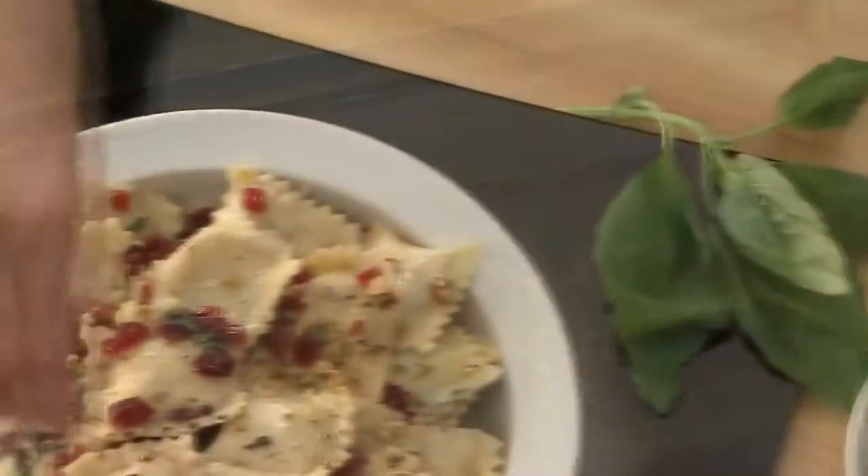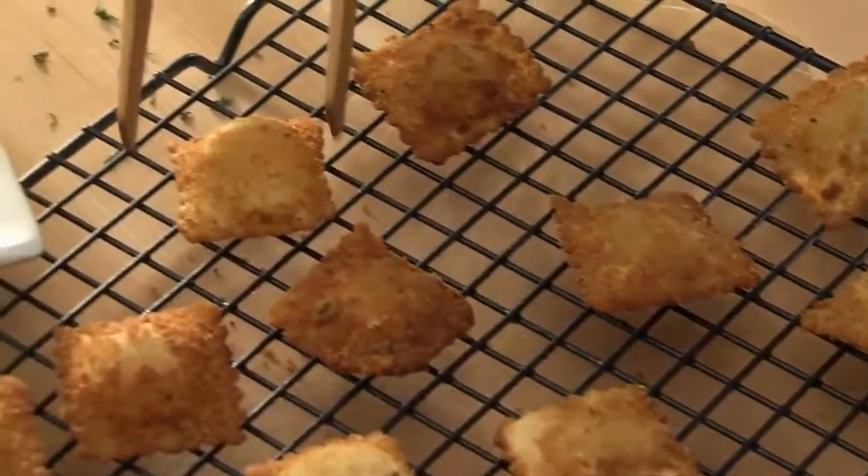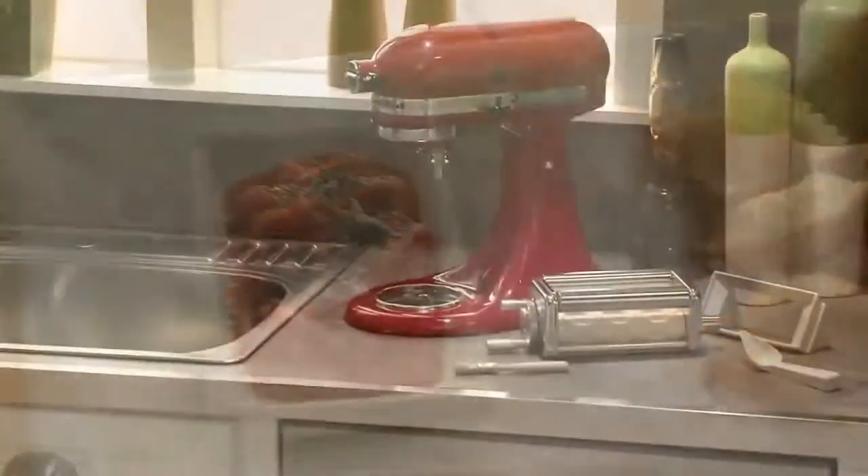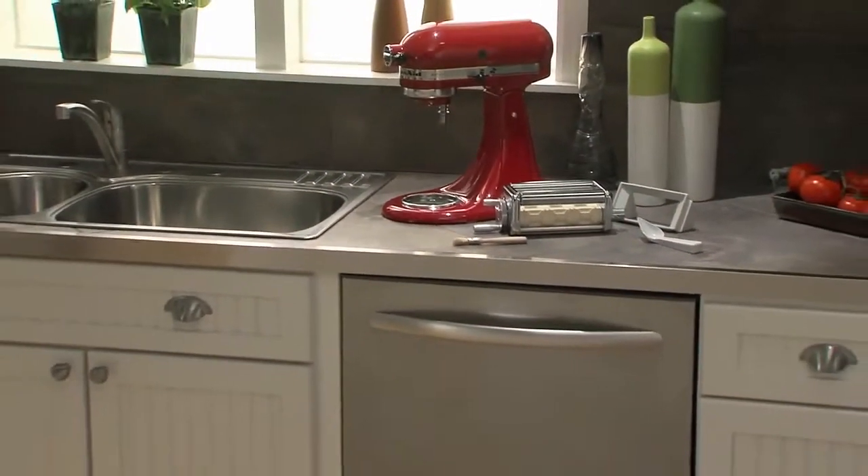The Ravioli Maker Attachment from KitchenAid. It's a fun and easy way to make fresh, delicious ravioli. Another reason to love your KitchenAid stand mixer.